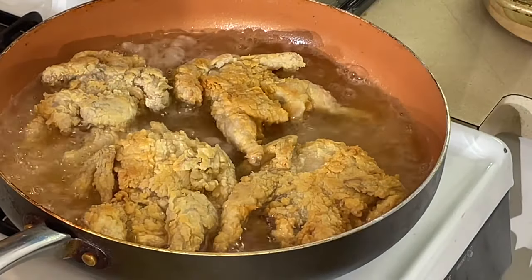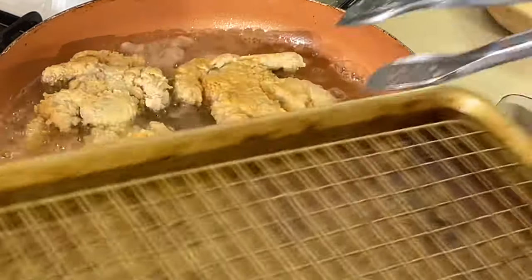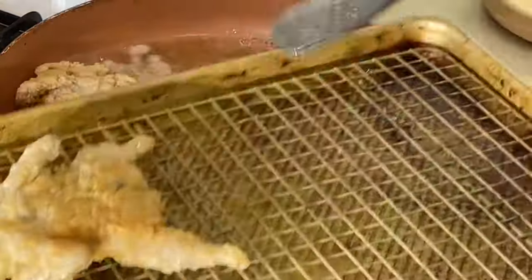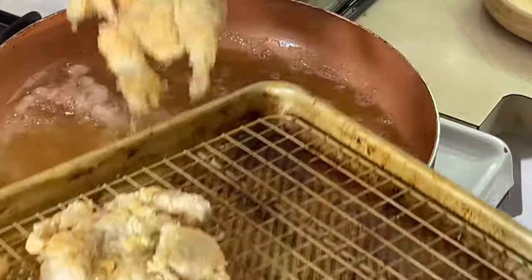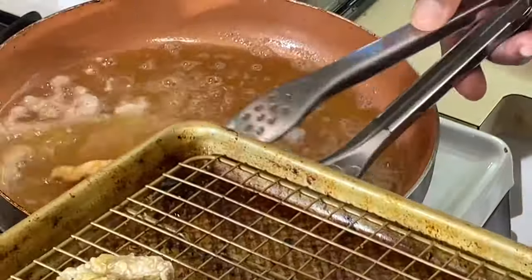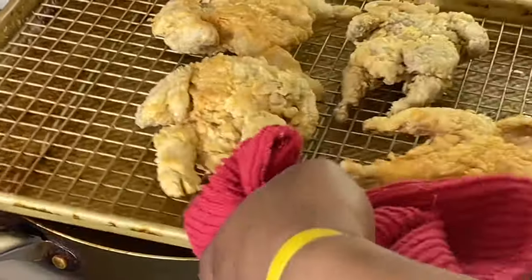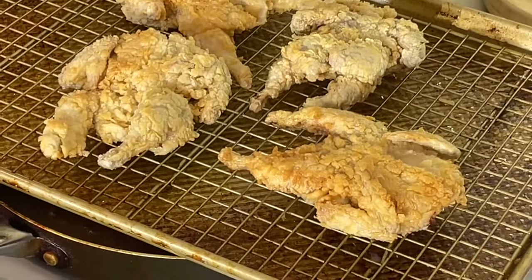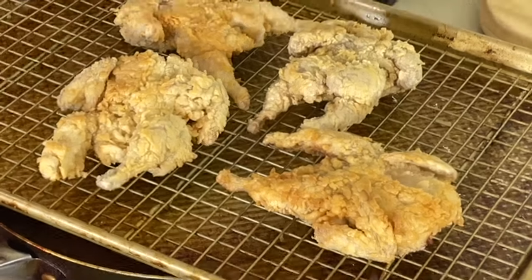All right, I'm going to turn this off. I'm going to finish these bad boys in the oven. Putting them on my sheet pan with a rack. Because I got so much breading on there, I'd rather finish them in the oven so they don't get too dark. We'll be right back.